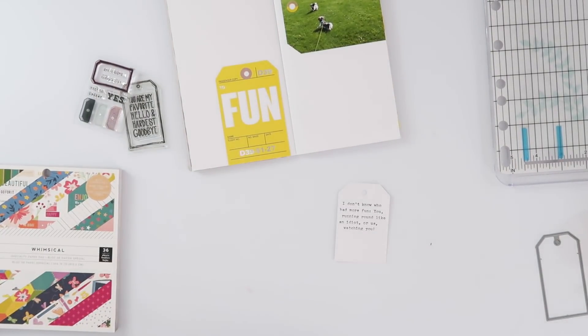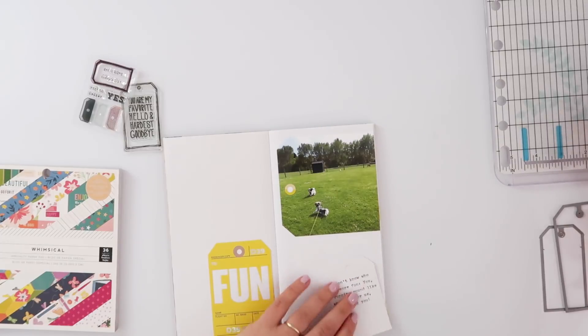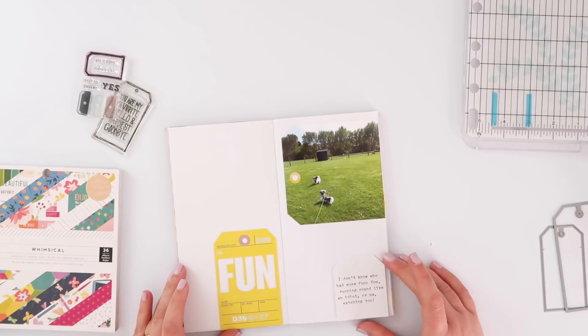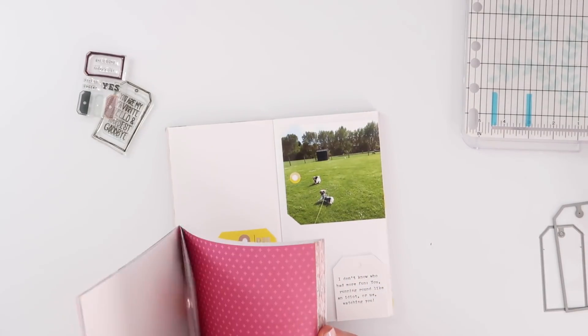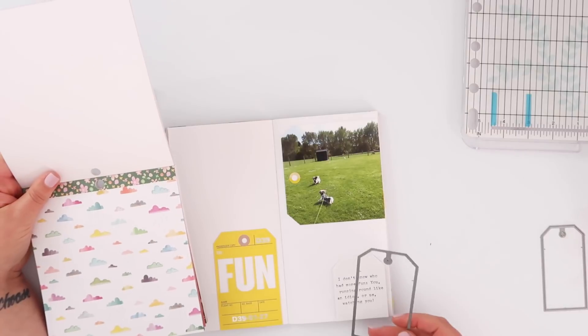I'm running everything through my Cuttlebug today — it's off to the side, you can't see it, I don't have room on my desk. That worked really nicely. Because I was tracing the outside of the die, there are no pencil marks to erase or anything like that — a super easy way to create journaling on a die cut shape.